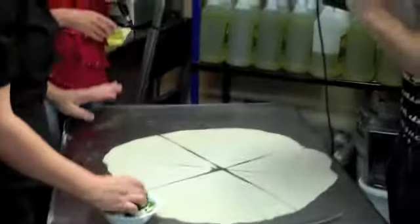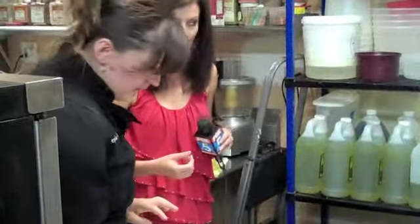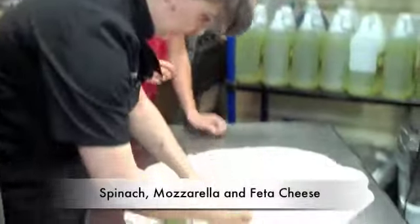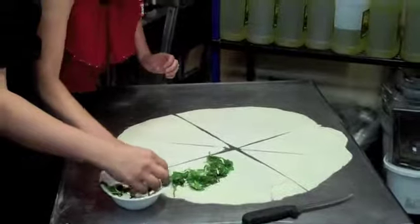Spinach — that's what my son really likes, he likes it a lot. So is this a great way to get him to eat spinach? Yeah. It's a little bit mozzarella cheese and feta cheese, and that's it. Should we do it? That's what I do — you just put it on top of bread.